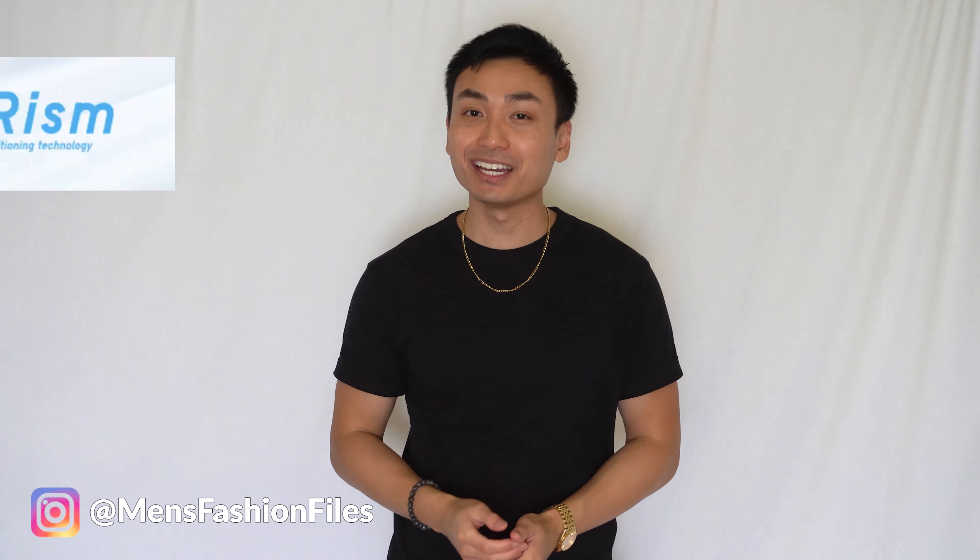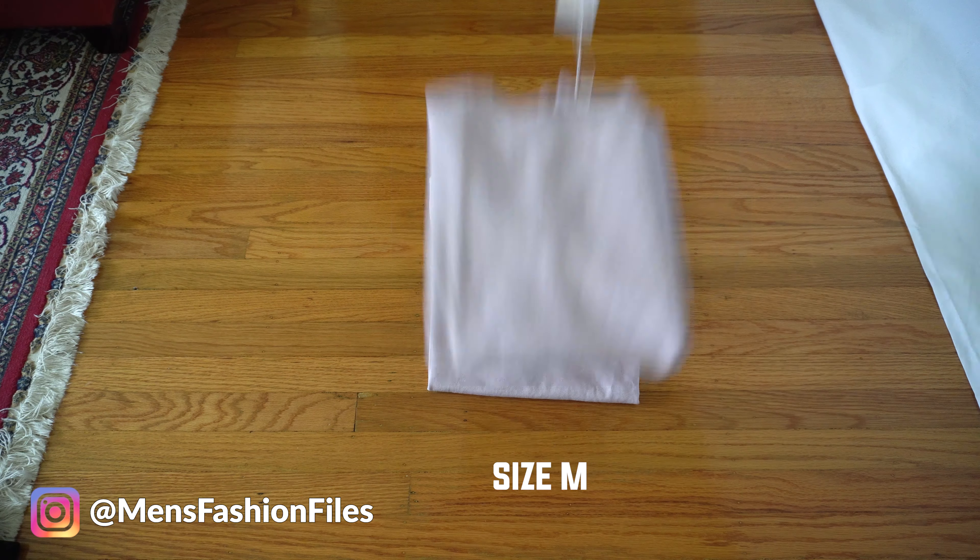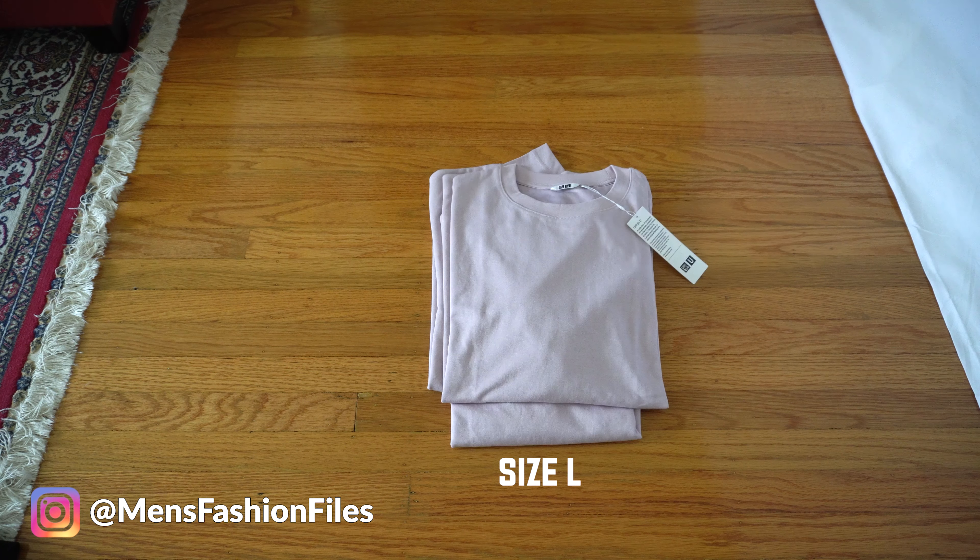If you're in the hunt for the best fitting tees, then look no further because in this video I'm going to be going over in detail Uniqlo's Arism tees. Today I have with me three Arism tees — one in size small, one in size medium, and one in size large. I'm going to be trying on all three sizes so you guys can see how each size fits. I'm also going to be going over the material, the comfort, basically everything you need to know to buy with confidence.